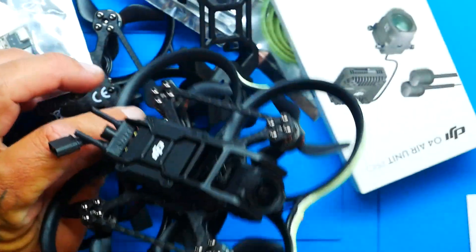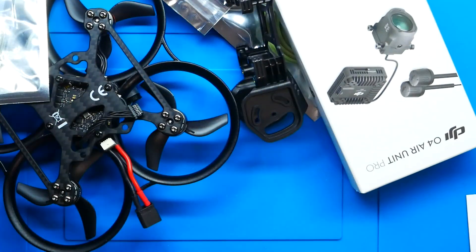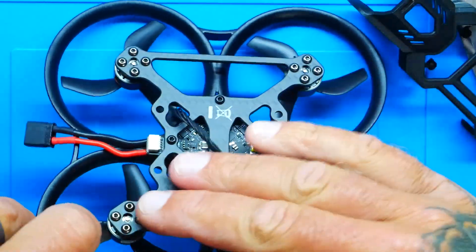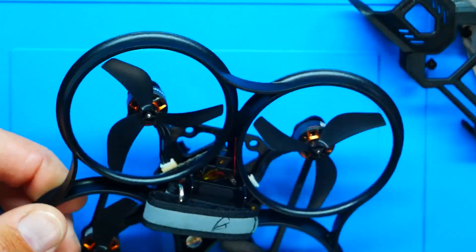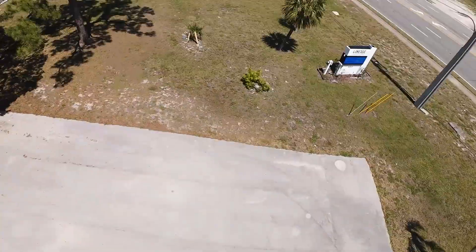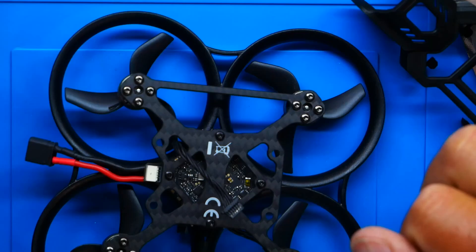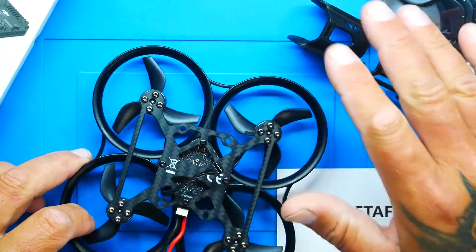Here's the OG version — absolutely amazing and a ton of fun — and here's the smaller version too. You can also just purchase the frame and build it yourself. For receiver options, you can go with an ELRS 2.4, S-Bus, or TBS — totally your call. I'm actually going to dig into the flight controller and bypass the built-in ELRS so I can use my DJI O4 Pro for the radio link. All this comes together at under 150 grams.